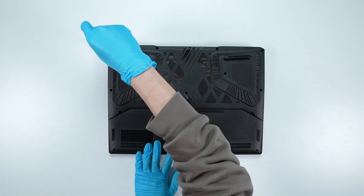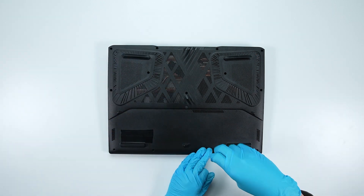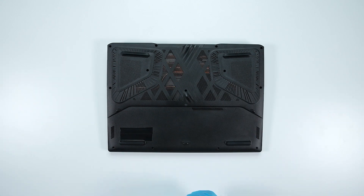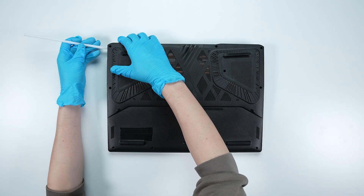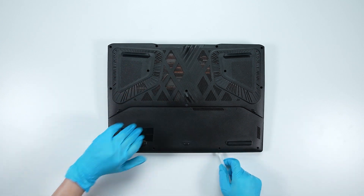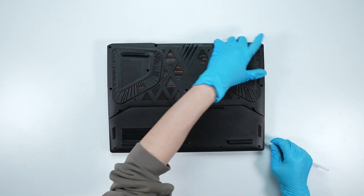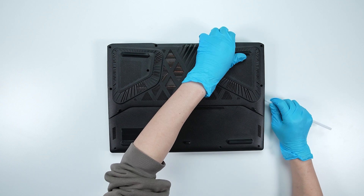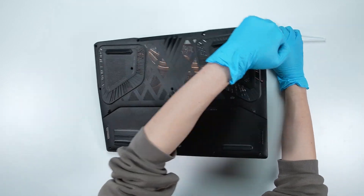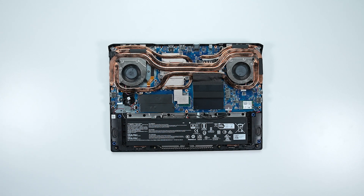Using a screwdriver, unscrew the back cover of the laptop. The laptop has a total of 13 screws. After removing all the screws, use the plastic prying tool to lift the bottom cover from the left upper corner to detach the hook. You will need to lift the back cover to detach the hooks from right to left, then gently detach the hooks from the upper side to remove the back cover.